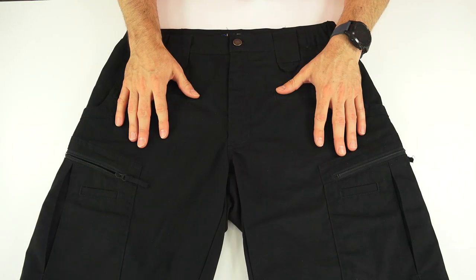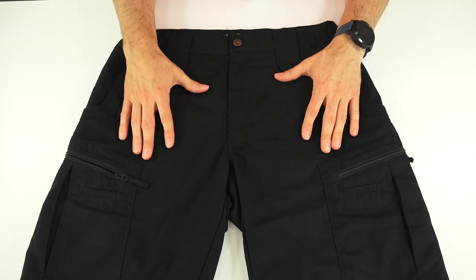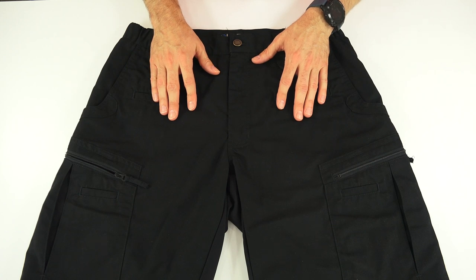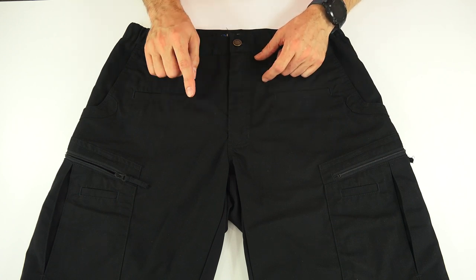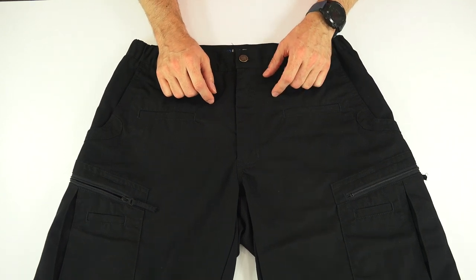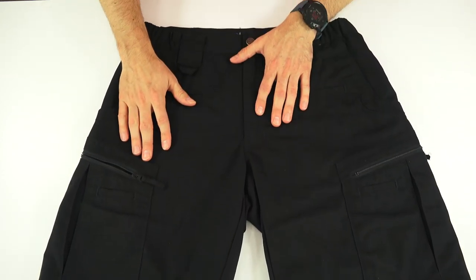The Atlas shorts have LA Police Gear's stretch technology system, which I'll show you in a little bit — those are some stretchy panels on the back. They come in at a typical affordable LA Police Gear price of $29.99, come in five colors: black, coyote, gray, khaki, and OD green. Waist sizing from 28 to 44, and they are a 10.5 inch inseam.